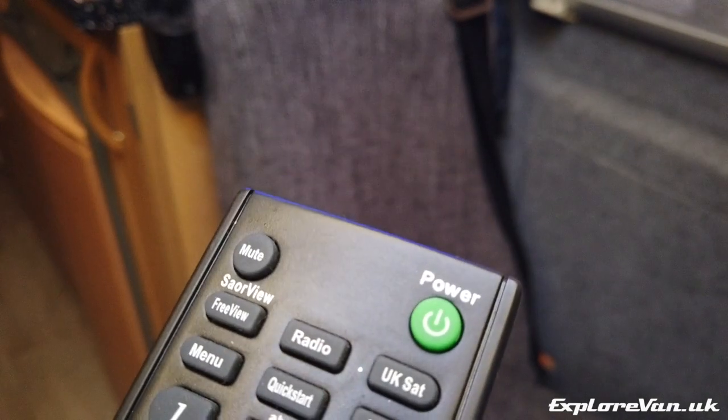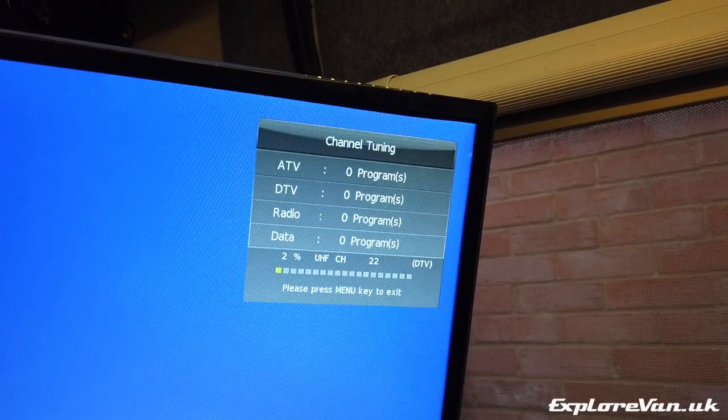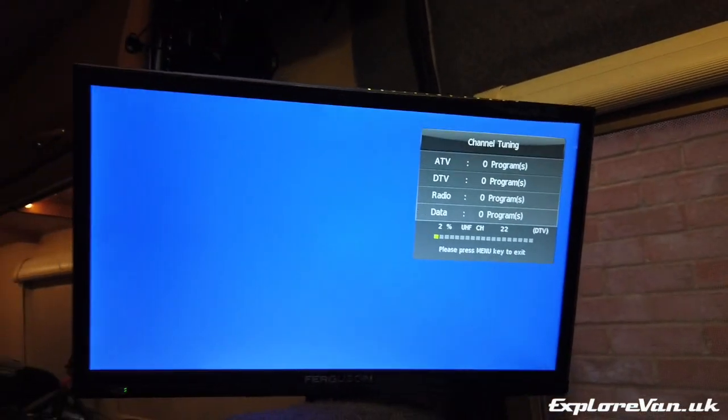Being in a van we move around quite a lot, so this quick start button — which very quickly gets you to the point of searching for digital TV channels when you've moved area — is a great help.